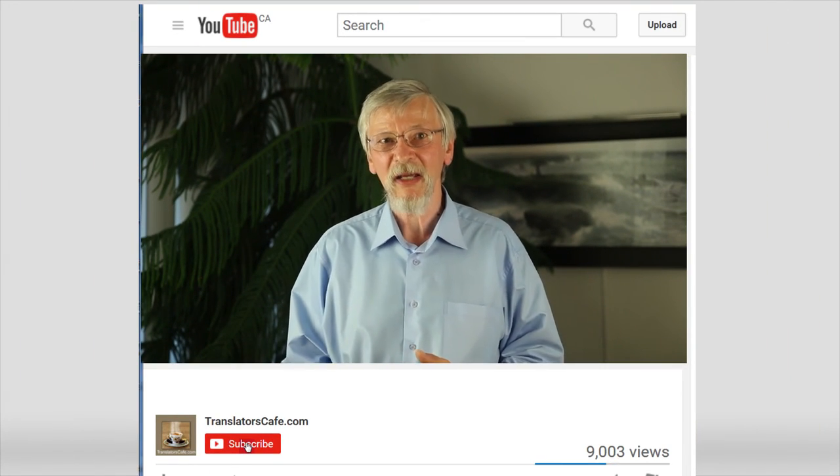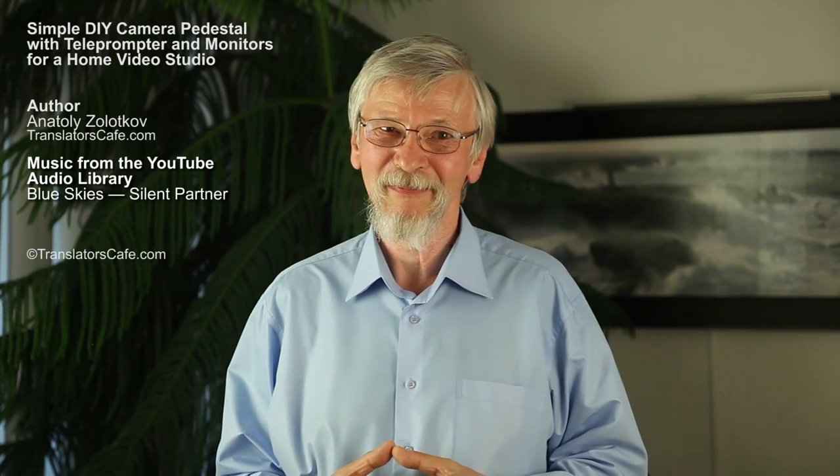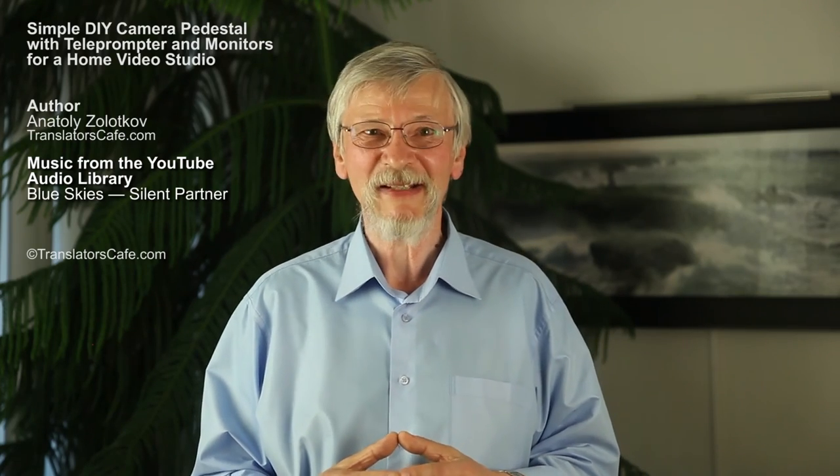I hope you enjoyed this video and found the idea interesting. If yes, don't forget to hit the like button. If you have not subscribed yet, please also consider subscribing, because every subscriber is a bonus for the TranslatorsCafe.com channel. Thanks if you do subscribe. Thanks for watching. See you next time.